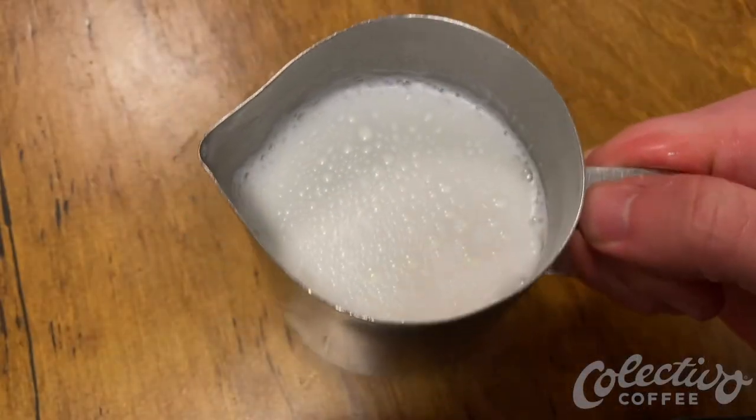One of the essential skills for a successful barista is milk pouring, whether for a latte or cappuccino. There are several basic steps to follow to ensure a beautiful pour every time. Let's get started. The first step after steaming the milk is called grooming.